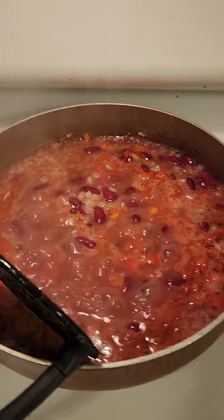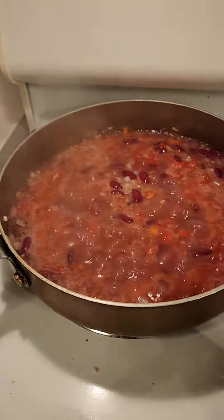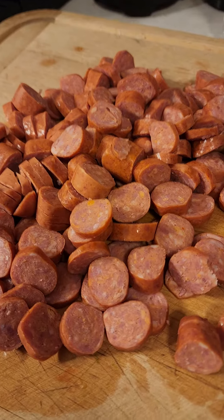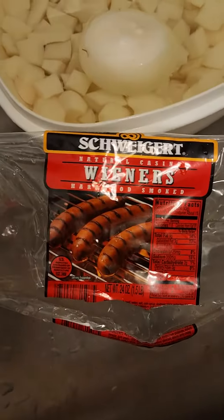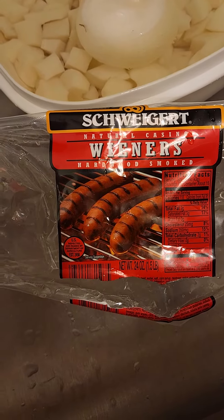That is cooking slowly. I'm going to mash it with this masher here in a second. After it's mashed, I'm going to continue cooking it slowly and add in all of these little Schweigert wieners in natural casing, hardwood smoked.